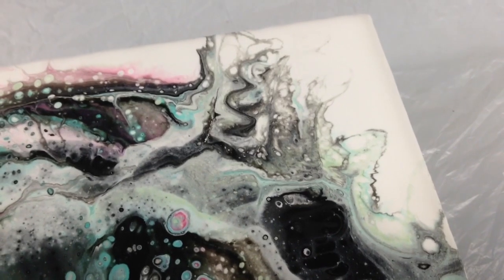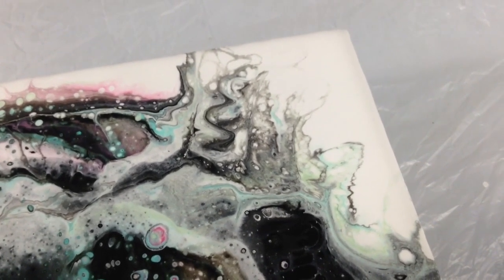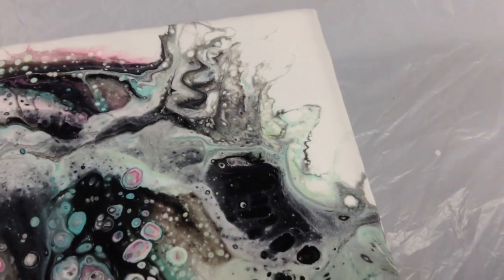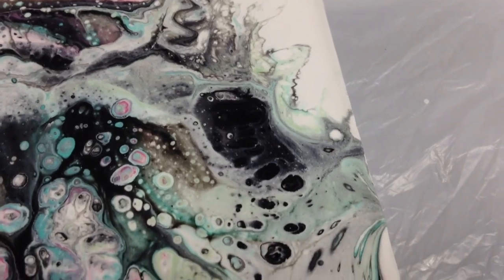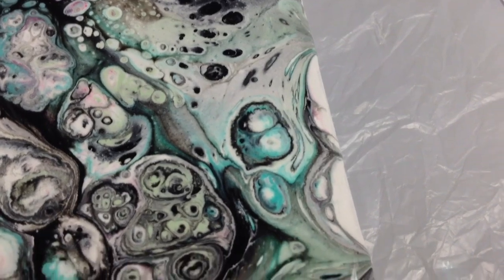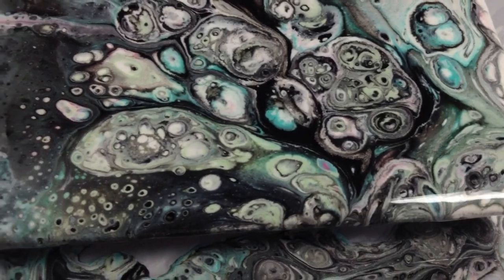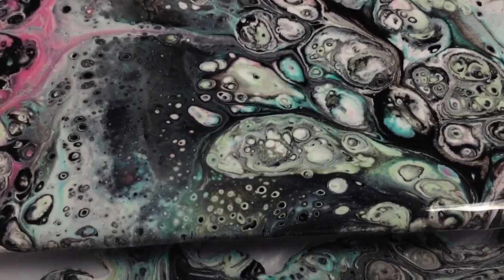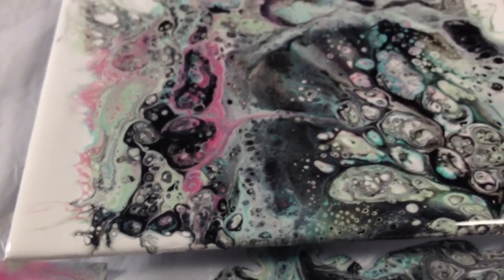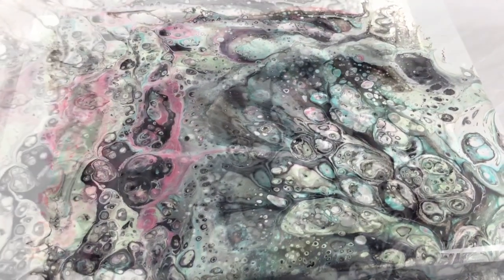I'm blown away. So I'm going to have to try these colors again and see if there's something to do with the colors or how the silicone interacted — the small amount there was. I never put a torch to this painting, that's what's blowing my mind also. I never even looked at the torch. I'm glad I stayed up. This was so worth it. I love the organic look of it, like right in the middle there.